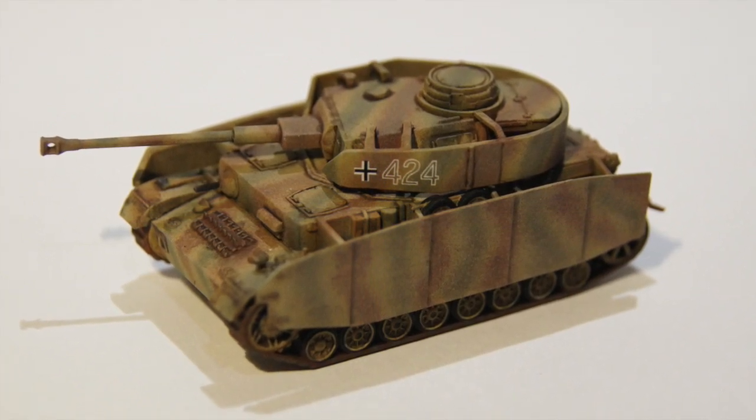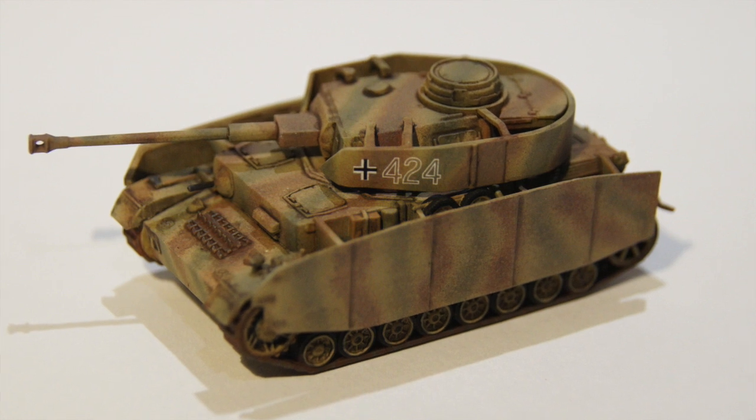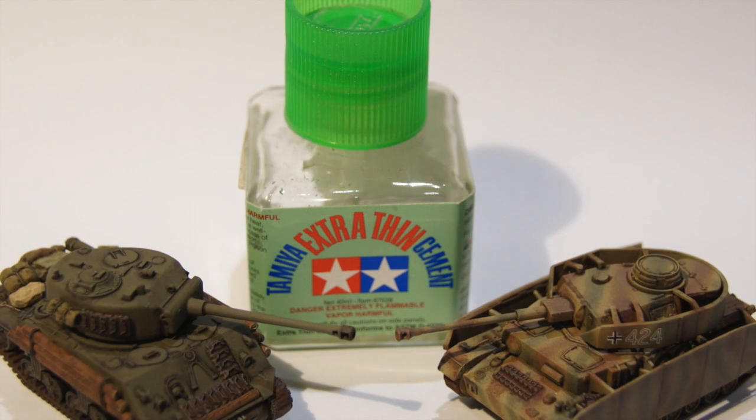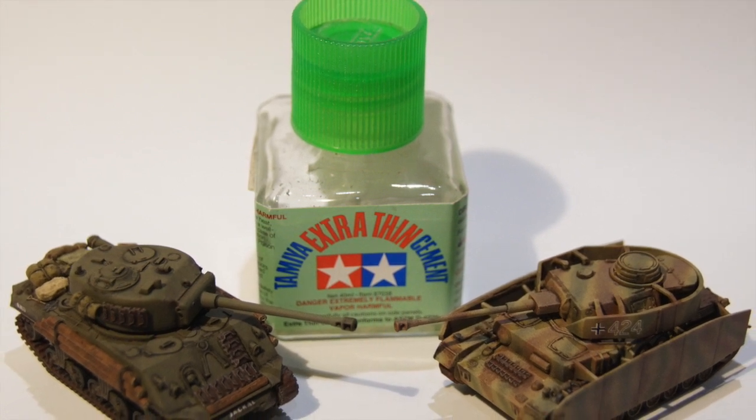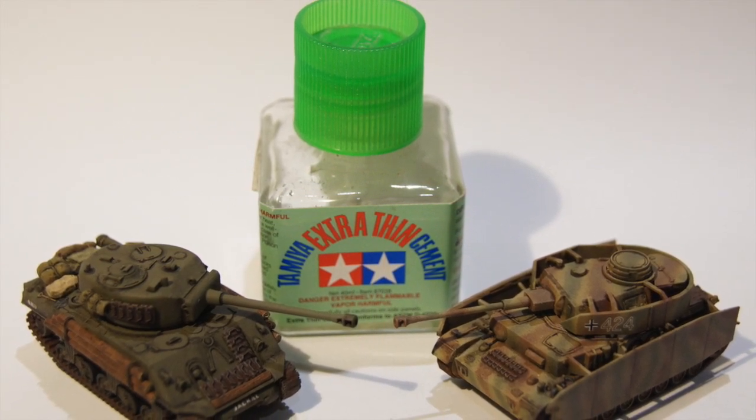I gave the whole thing a dust over — a mist coat of the sand yellow again — to make the camouflage look a bit washed out. And the final shot here just gives you an idea of the scale again, with the Tamiya cement bottle in place.